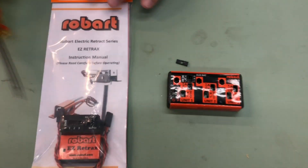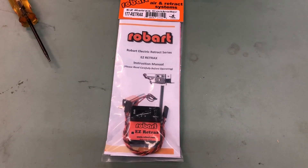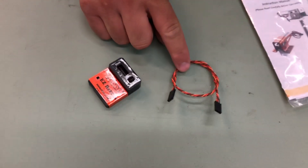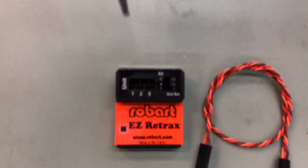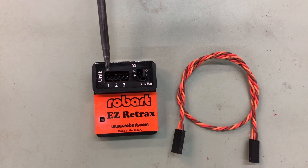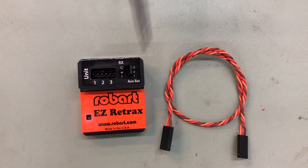If we look at the 177 retracts, which is our easy retract controller — I'll go ahead and open this package for you so we can get a better look. Both units do come with a small jumper. This jumper is for you to plug in your receiver here. What you'll see is six pins in here. The first two is for unit one, then retract two and retract three. The receiver plugs in here, and your auxiliary battery or your jumper is here.